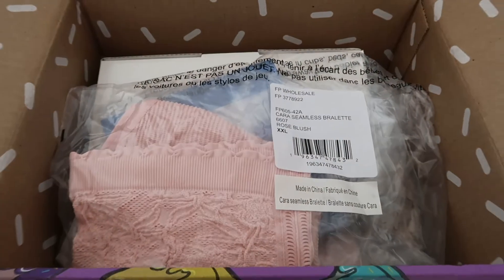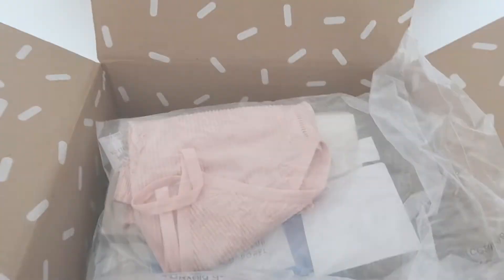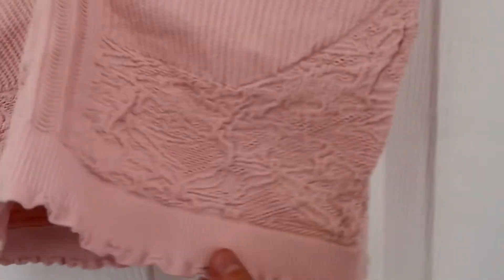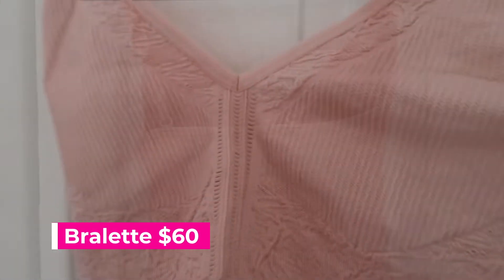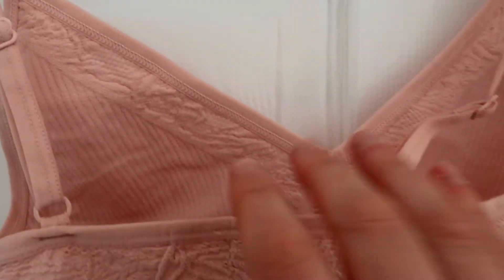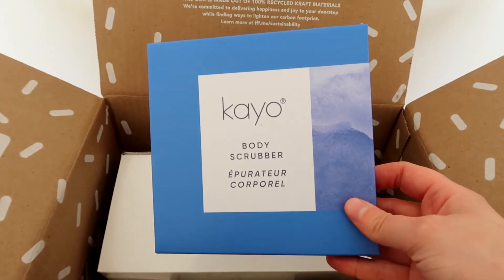Taking off the packaging, the first item I see is this Free People Cara Seamless Bralette. I got it in XXL because I have a larger bust size — generally a 38DD sometimes to an F cup — and it fits beautifully. It doesn't give much support especially if you're bustier, but it's really nice. It has a beautiful pattern and a ribbed fabrication which is supposed to give extra support. It's great just to wear under a tee if you don't want to wear a bra.